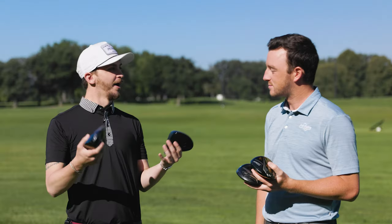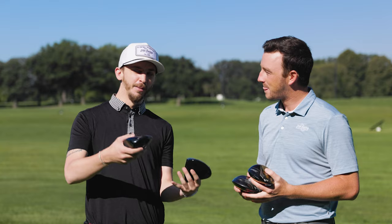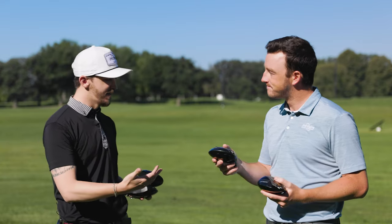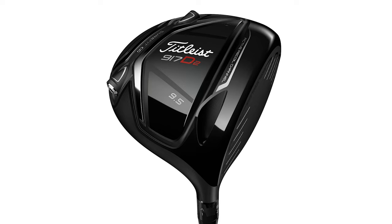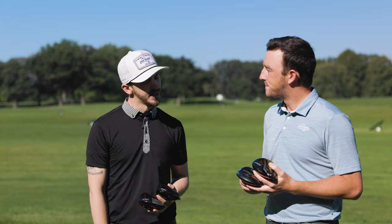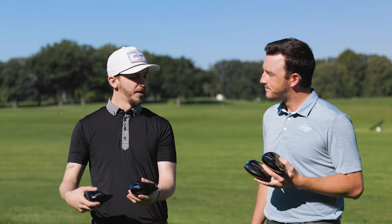We've obviously got our hands full with four different drivers, and we're going to go back in time a little bit. One of my favorite heads for spin is the 917 series — nowadays there's not much that does spin anymore, so we'll see that today along with the forgiveness. We're also going to be using the new shaft from the TSR line, the Tensai 1K. We'll probably lead out with the 917, start older, and work into the new stuff.